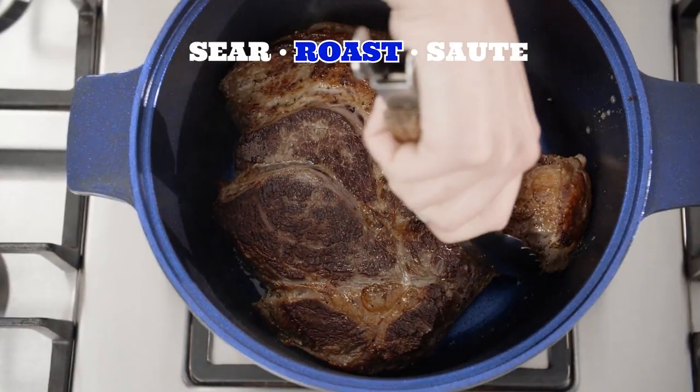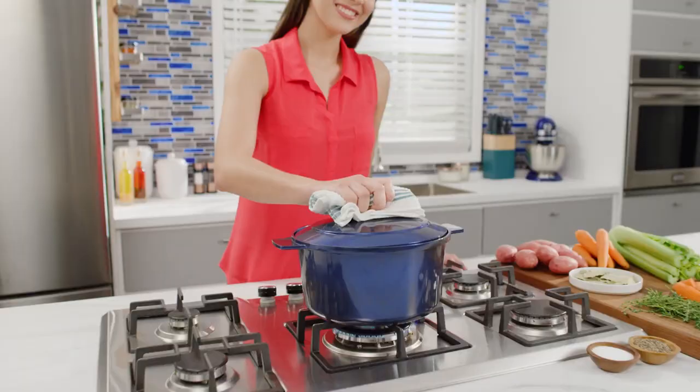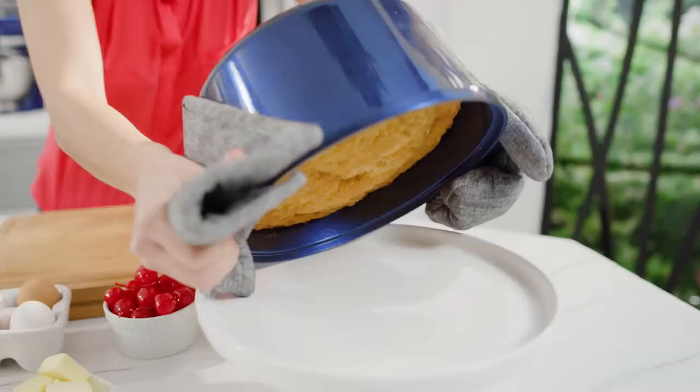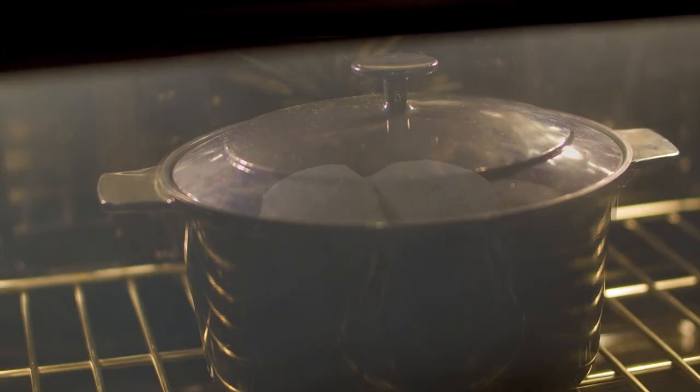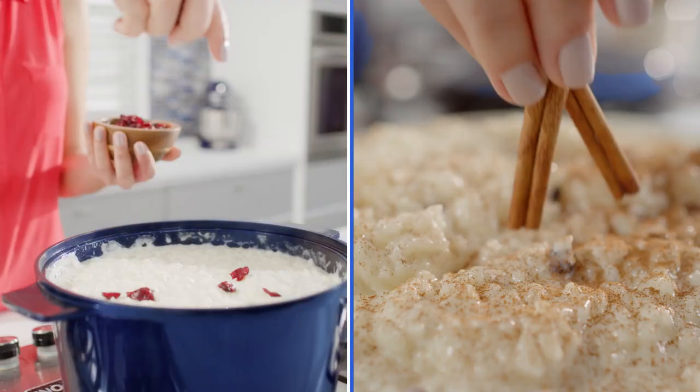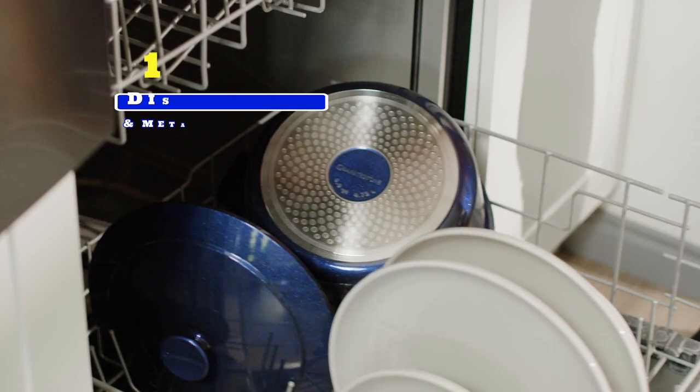Sear, roast, and sauté the chef-inspired way right at home. Oven rated up to 500 degrees to bake this upside-down pineapple cake, and virtually nothing gets stuck. The Granite Stone Blue Dutch Oven makes mouth-watering bakery-style breads and delectable puddings and desserts. Plus, it's 100% dishwasher and metal utensil safe.